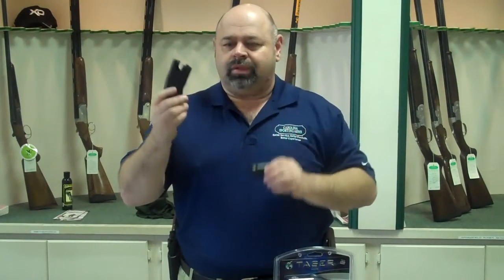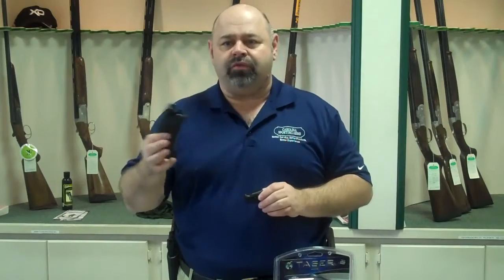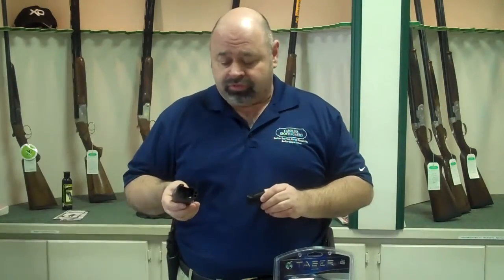This type of unit is less than lethal. It's something that you would want to use to buy time for you to get away from a certain situation. Tasers are a good way to go in that respect, along with pepper spray.